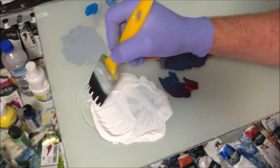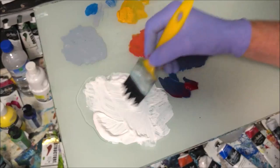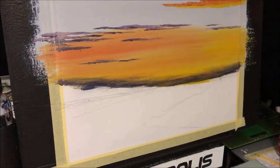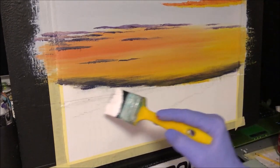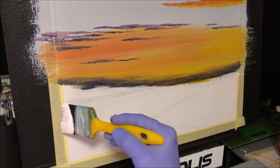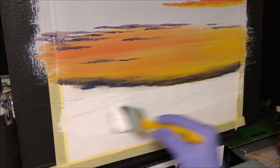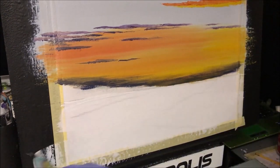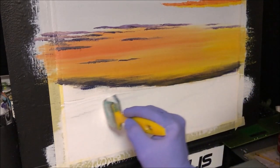Now I'm grabbing that craft paint again — bit of retarder to mix with it. Now my horizon line is here, all the way there. I'm not going to paint this all the way up to there — I just want this for the water, so we can get some beautiful reflections. I want to paint the water and then I'm going to paint the land.